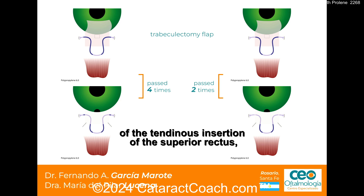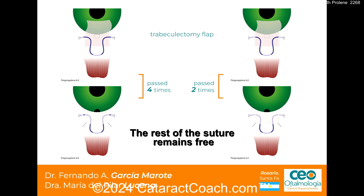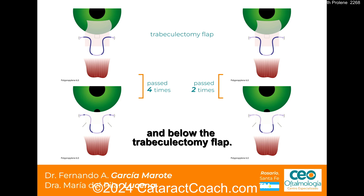Perpendicular to the scleral flap, and a superior one at the level of the tendon insertion of the superior rectus. In the form of a loop, kind of an omega shape, with an introscleral path of about 2mm. The rest of the suture remains free in the subconjunctival space and below the trabeculectomy flap — that's what prevents the fibrosis.